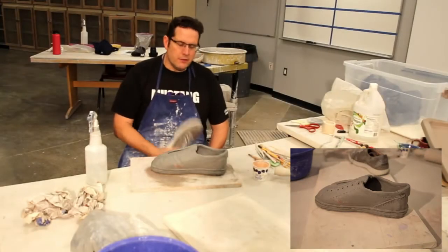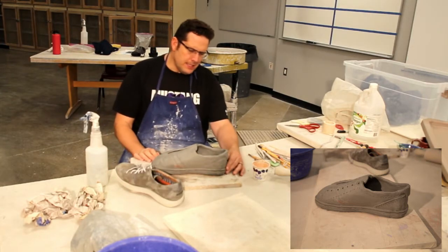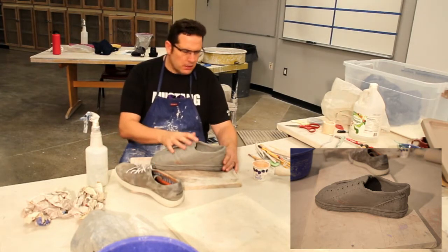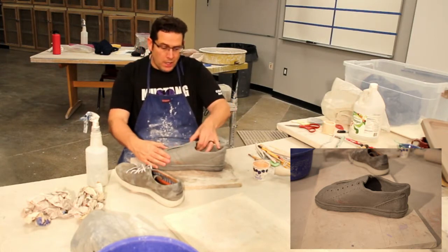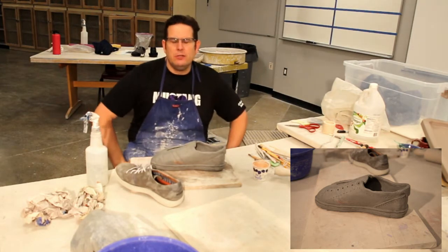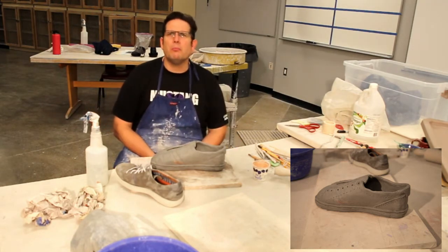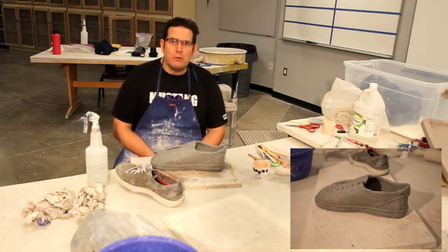Hello everybody! Another day working on the shoe right here. I got some details on it. I let it sit in my box a little bit. It's still soft, which I want. It's still malleable, still workable. There are some details I'm going to add to it. I'm going to go through this whole process with you so you can see what I'm doing and understand the whole process.